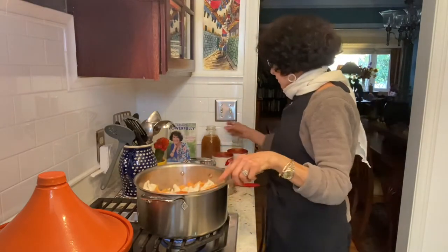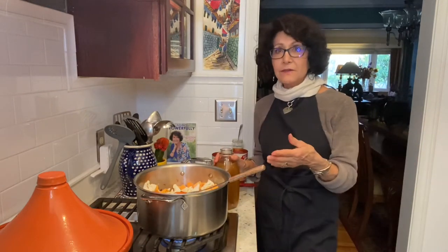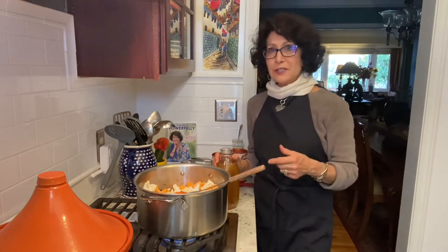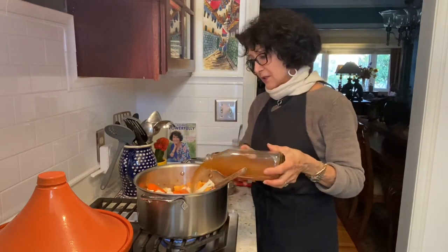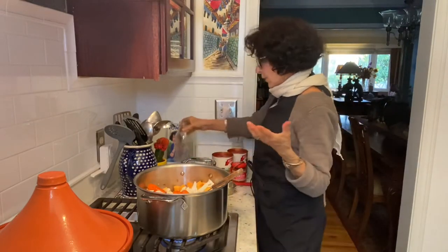My feeling has always been, if I'm going to make a mess, I'm going to make a mess worthwhile, meaning that I'm going to have out of this a whole bunch of food for my freezer library of food. I'm going to add to this — again, I'm doubling the recipe — so an entire quart of vegetable broth.